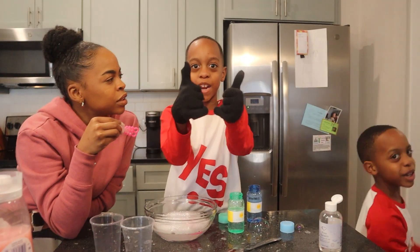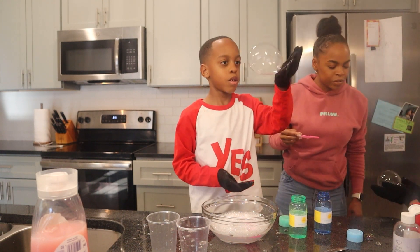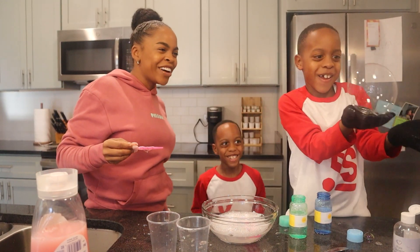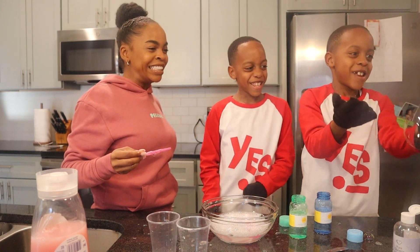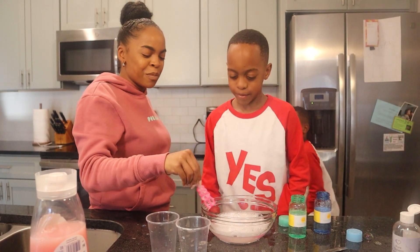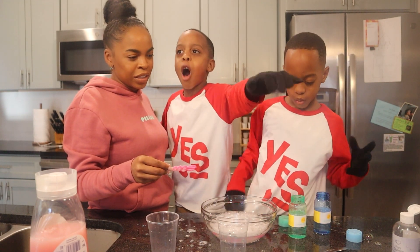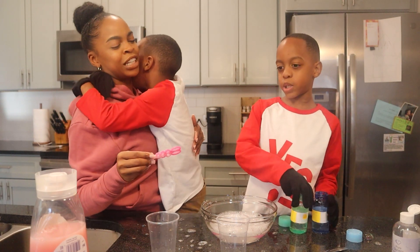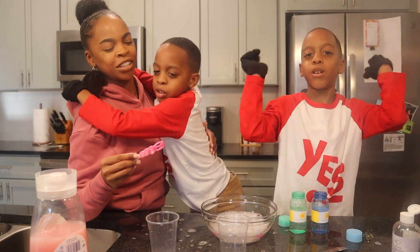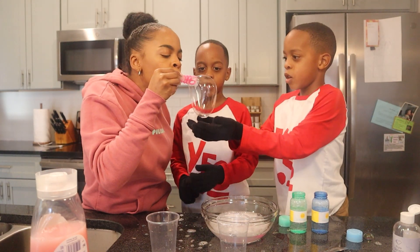Guys, you want to see a volcano? We got a huge bubble. It's going to pop! Why do you think the bubbles don't pop anymore? It's because the glycerin helps them — it makes it thicker. And the gloves make it easier to hold. But not white gloves — you have to have wool gloves.